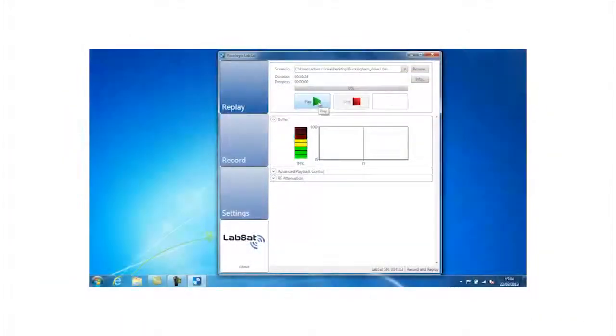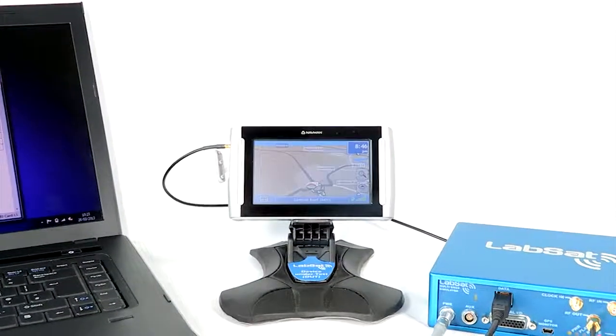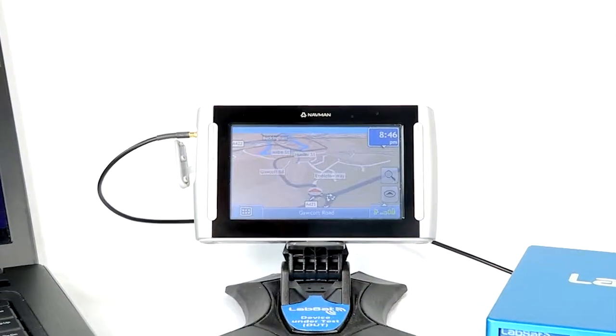Now press Play. Your GPS device should now be successfully replaying the LabSat 2 scenario.